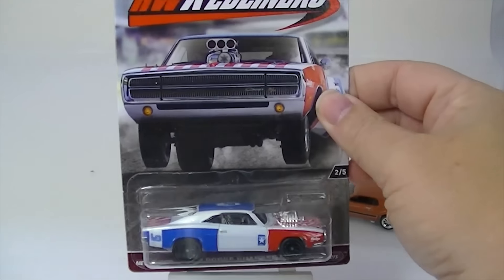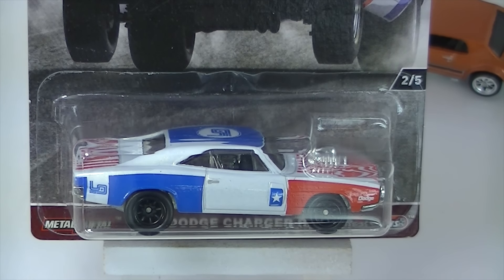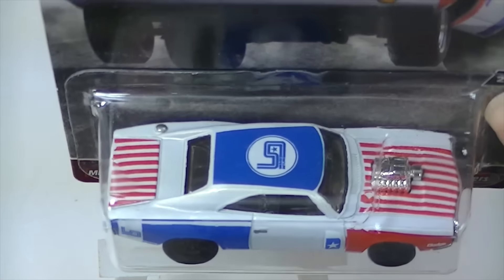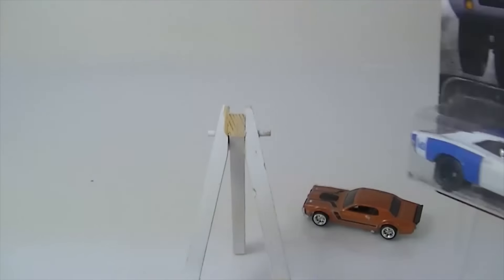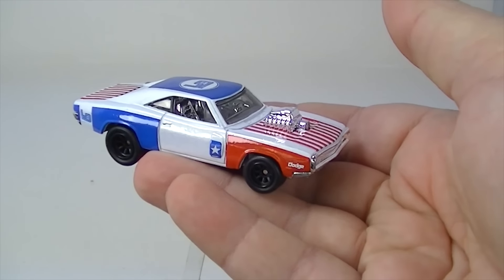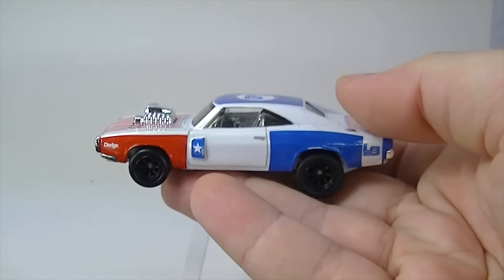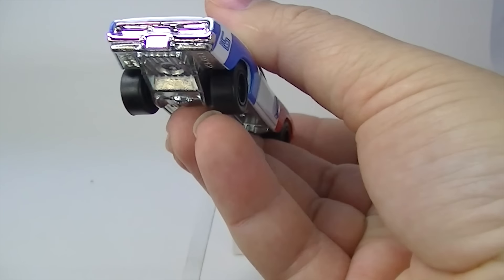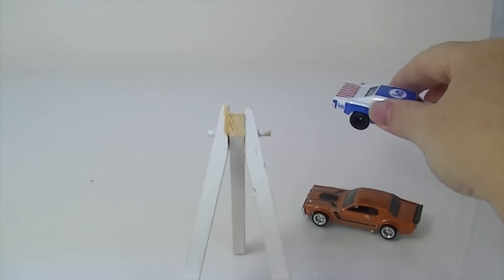Number two is the Dodge Charger RT in red, white, and blue. It's a nice one. This series has been very popular for Hot Wheels. Hard to find these — I was lucky to find these at all. There is the car. Don't really like the silver interior on this, but this one might be my least favorite. This one does have the slicks on it.